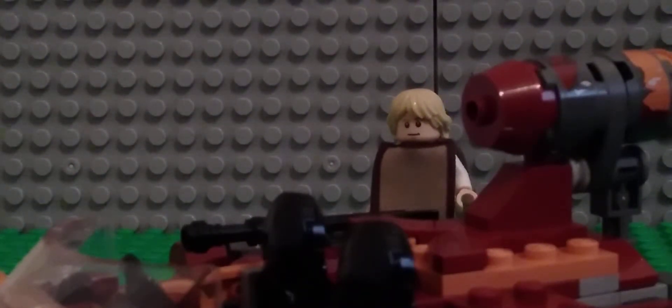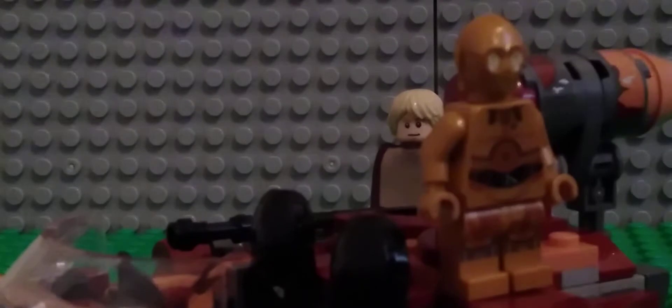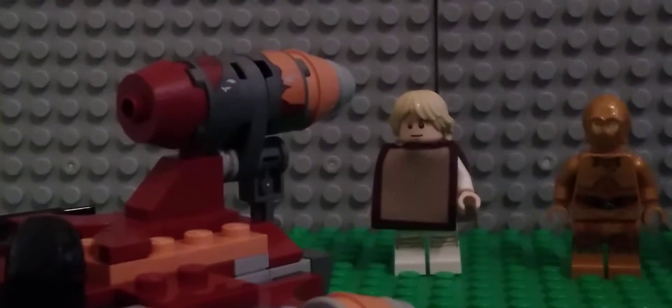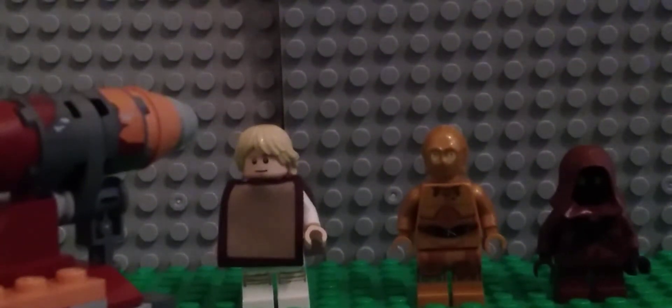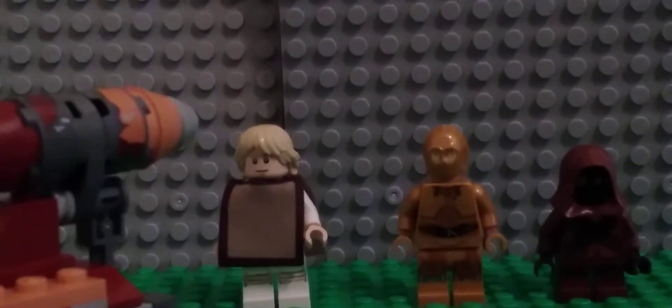One thing I wish we'd have gotten is at least a sand trooper or maybe Ben Kenobi, since this comes in at around $23. For this price I feel like we should have gotten a fourth figure, and I feel like it should have been some kind of sand trooper — or maybe replacing a Jawa with a sand trooper, and then a little area for the sand trooper inside the Jawa area.